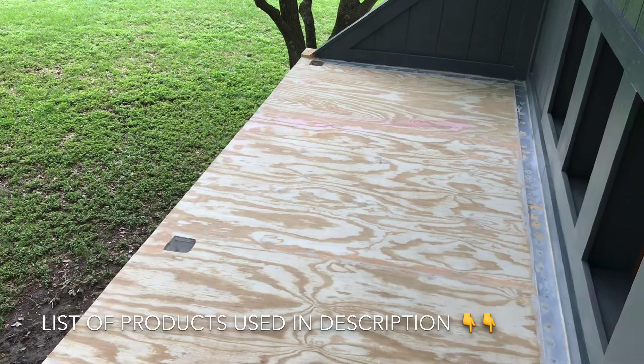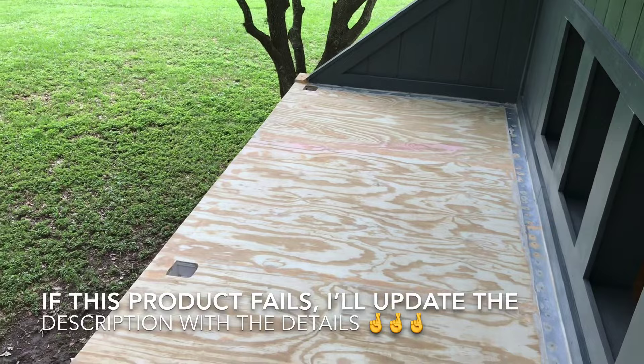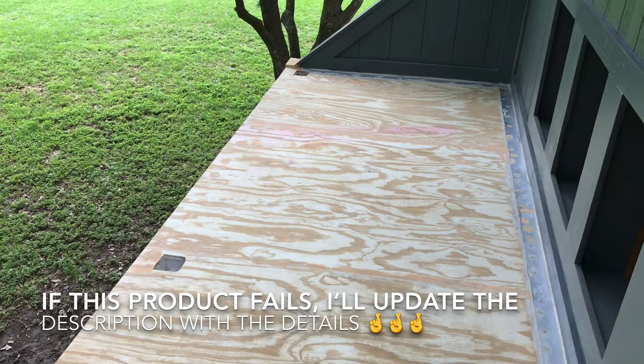I'm here to share with you today using a product called Liquid Rubber to waterproof the deck on this playhouse I've been building. I found this product online and it had some really good reviews, so I ordered it from Amazon and I'm going to show you guys how it works and keep you updated on whether or not it's holding up.